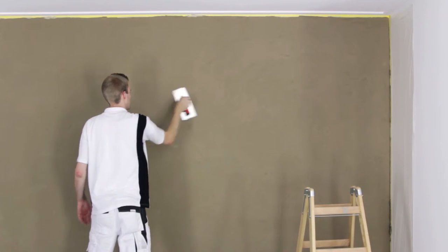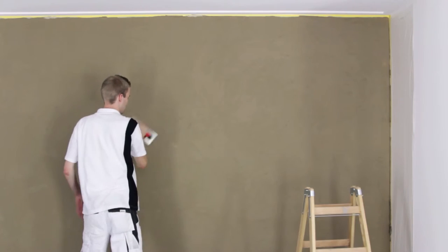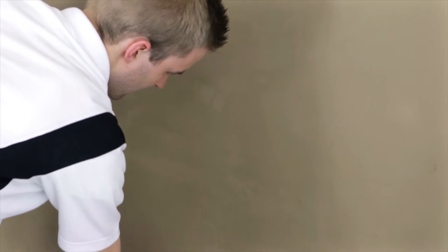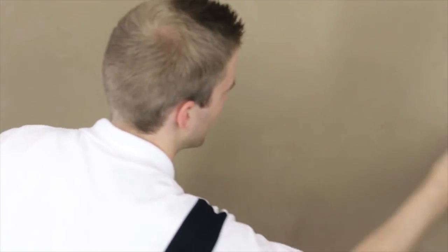When approximately two-thirds of the filled surface has dried, the material must be compacted with the effect trowel. The trowel is moved across the surface in a criss-cross pattern with slight pressure. This creates a smooth surface with a mineral iridescent colourfulness. The natural mica in Creative Sentimento 78 is exposed after this work step and also enlivens the surface.